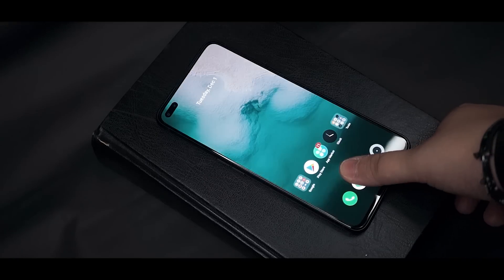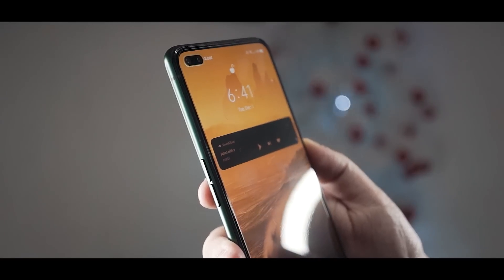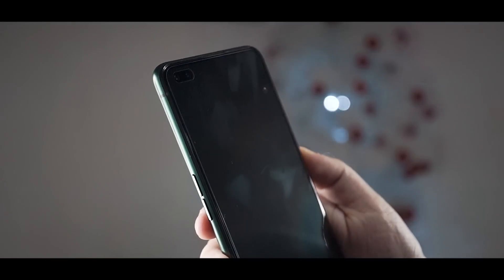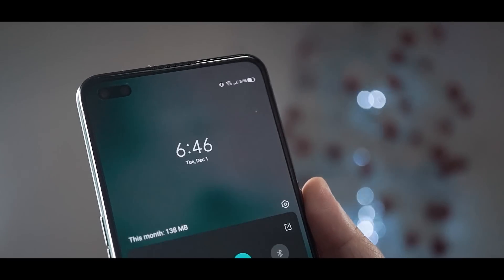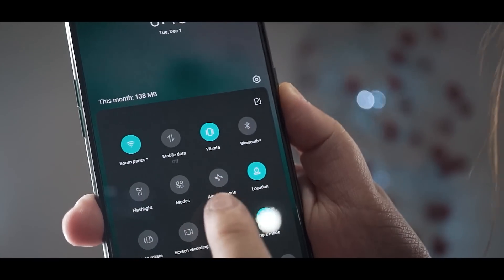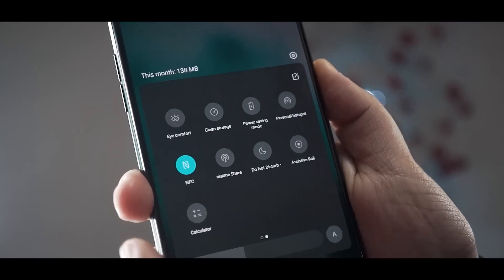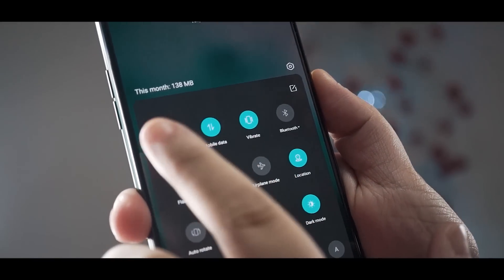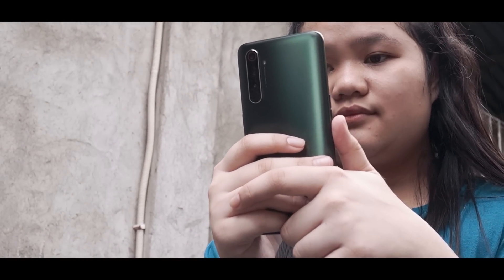On biometrics and security, the in-display fingerprint scanner and face recognition work accurately and rapidly most of the time. We also like that the face recognition works even in a pitch-black room. For connectivity, we get Wi-Fi 6, Bluetooth 5.1, dual-frequency GPS, and NFC. And as you know, this phone is 5G-ready, though availability will vary based on your area — we tested it in San Pablo, Laguna, and it's still not yet available there.